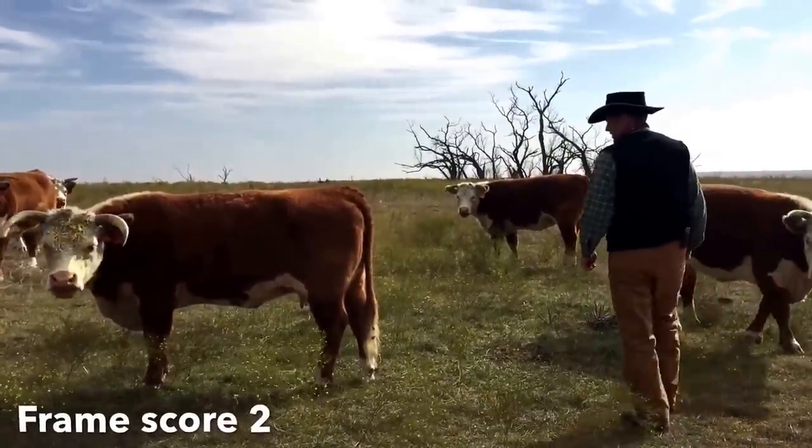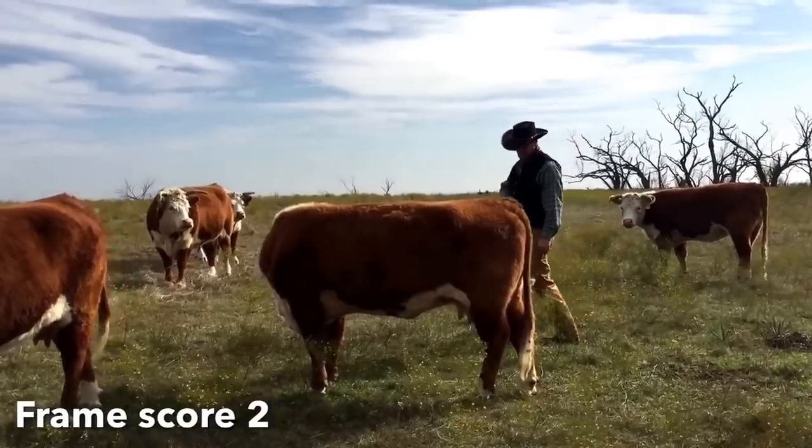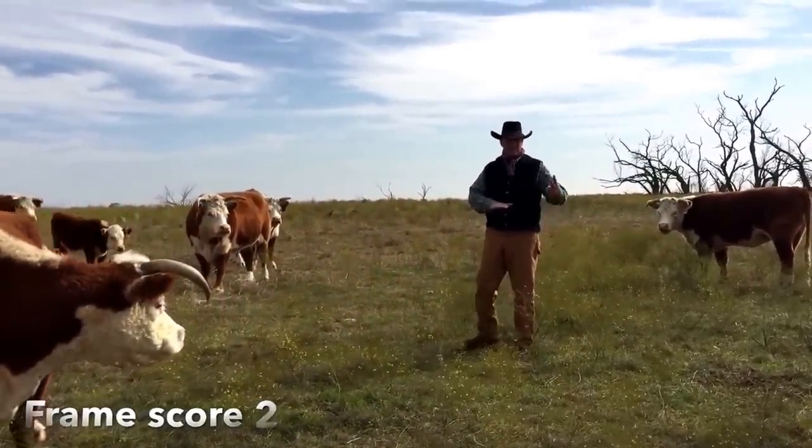Line breeding is not inbreeding. It's a more consistent breeding. However, I just want to say this before we get too far into the video — line breeding can breed in good traits as well as bad traits.